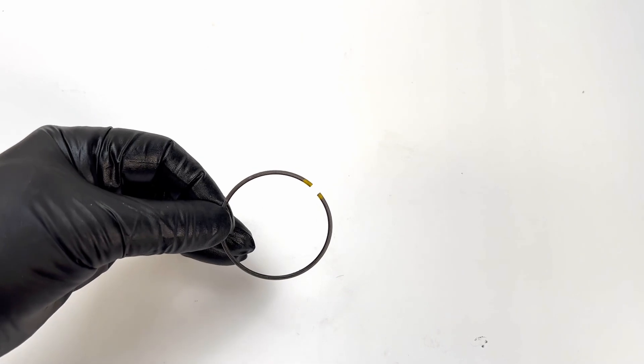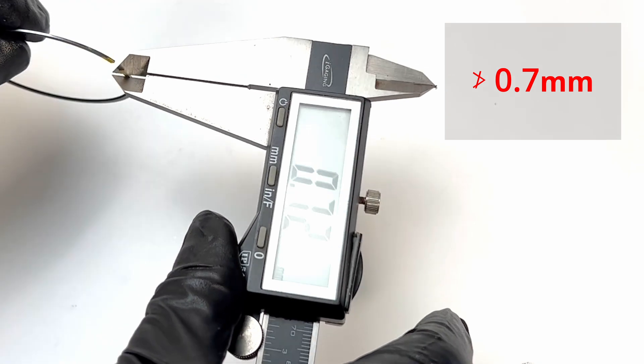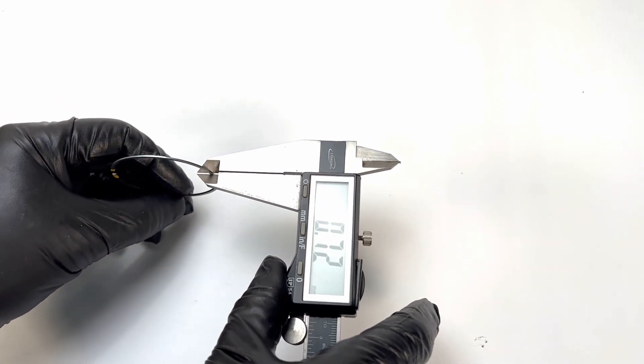We're going to move on to the final procedure on the piston, and that is ring thickness. On the KLX, the only rings that have a spec for ring thickness are the compression ring and the scraper ring. The spec for both is 0.7 millimeters. With your caliper, check the thickness near the gap and also near the back. In this case, both values were 0.72 millimeters, which is well within the 0.70 service limit. That is all for the rings.